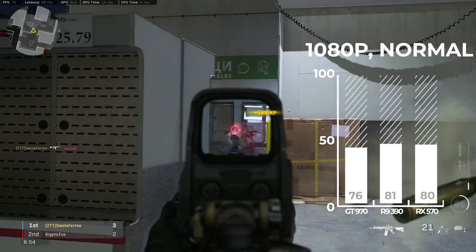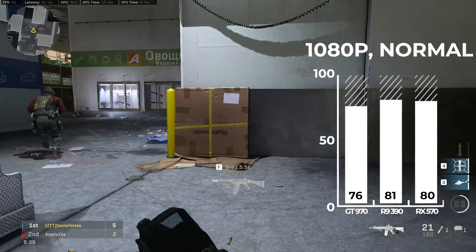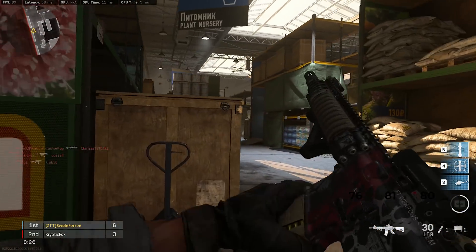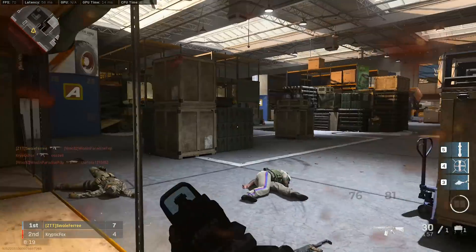Finally, the last game was Call of Duty: Modern Warfare. The AI went on a nasty 6-kill streak during the benchmarking run, and honestly I'm considering going pro after watching it a few times. At 1080p and normal — aka medium — settings, the R9 390 cranked out one more FPS than the RX 570, while the GTX 970 still scored a solid average of 76 FPS.